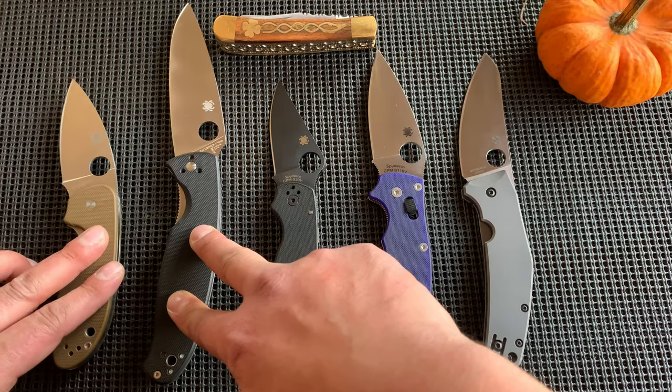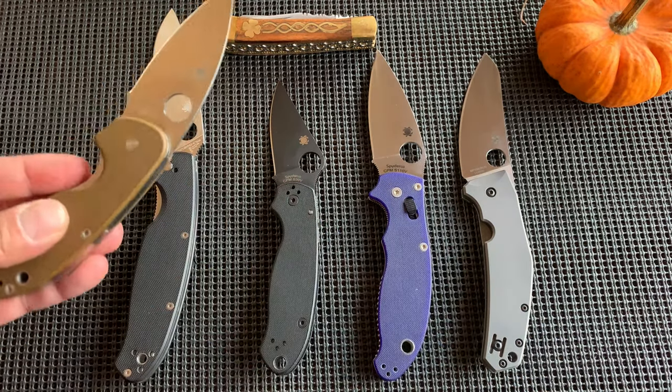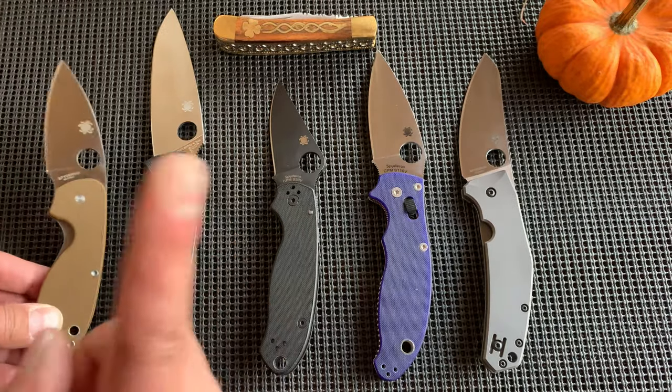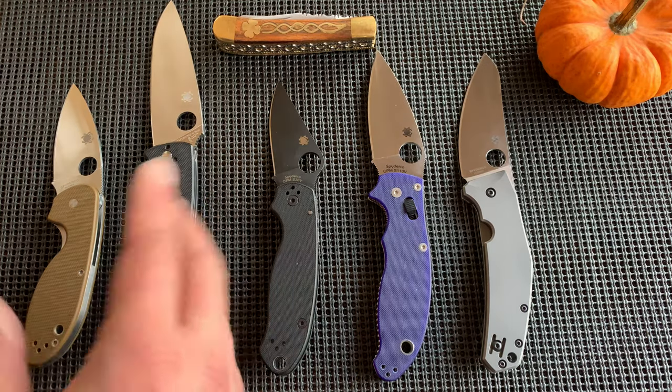Here's the thing: the budget ones are made in China, and I have nothing bad to say — in fact I praised the Efficient as probably the most comfortable Spyderco I've held so far. Although I've heard the Shaman is going to change my opinion on that. If you need a bigger version, here you go, it's more expensive though.